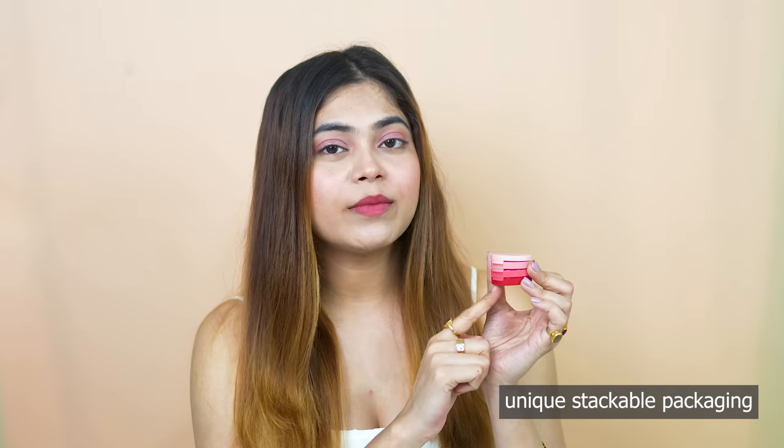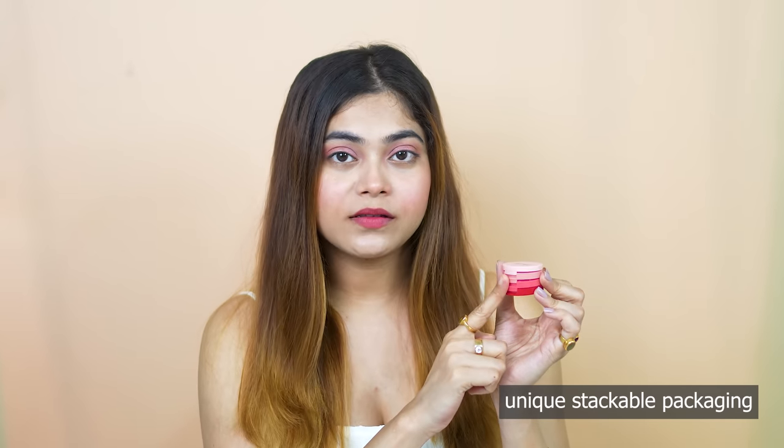So guys, why do I like this product? Number 1: the unique stackable packaging — I like it because you have 3-in-1 products which are very travel friendly and very quick and easy to use. And number 3: because of the creamy texture. My eyelid is very dry, so this product is very good for me.